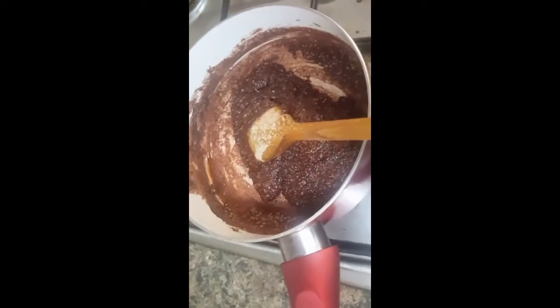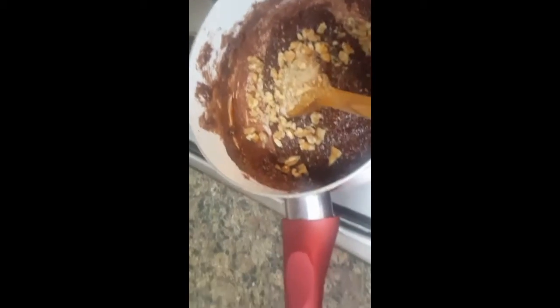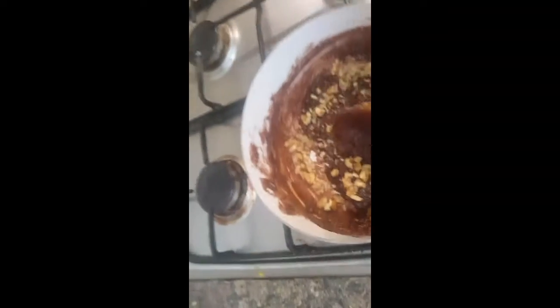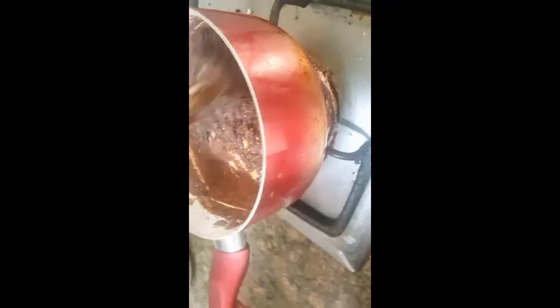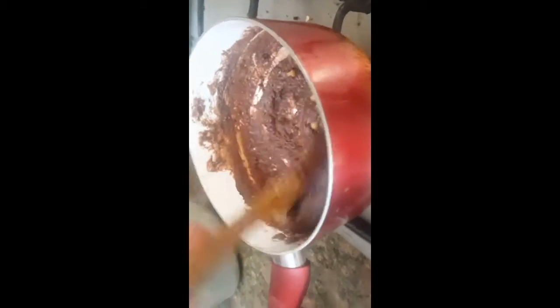Now I'll turn off the gas and put one tablespoon of chopped walnuts in and mix it well. I have a greased pot already prepared to settle the sweet in it.